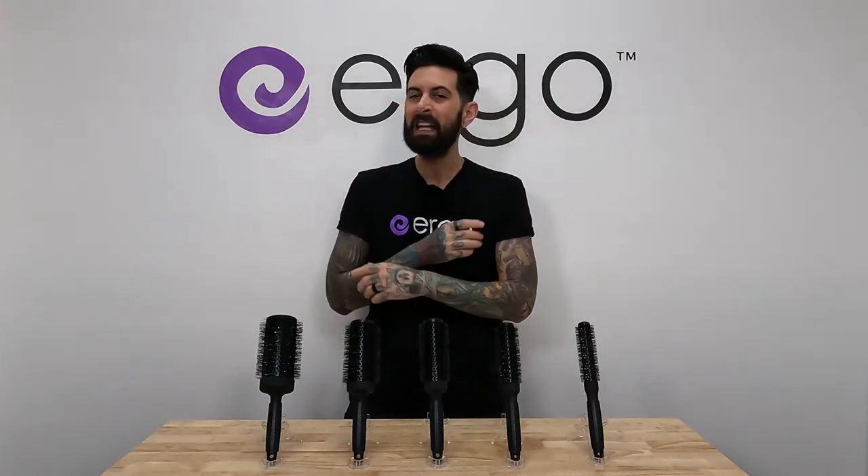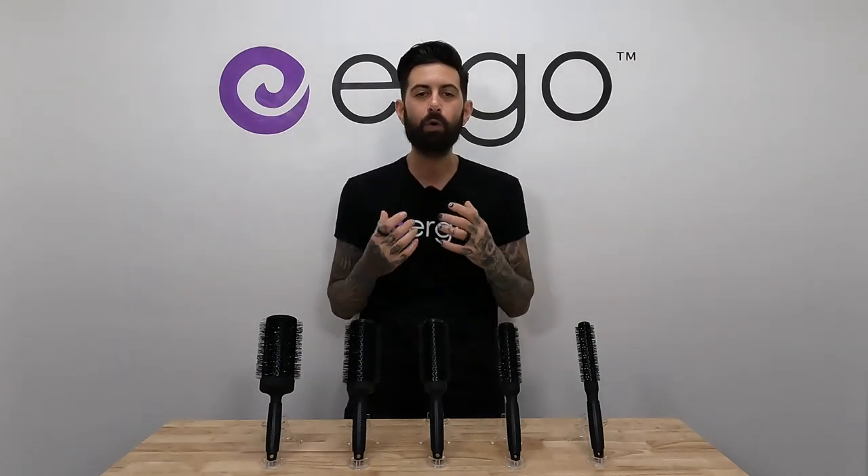Maybe this video did not fit your needs because you have fine or fragile hair, color-treated hair, hair extensions, and you just don't know what round brush to use. Well, guess what? We created a video just for that — hit that right there. Also, please, if you like this video, subscribe, like it, comment, leave us anything you guys want. We truly appreciate having you all watch it. Have a wonderful day. Peace.